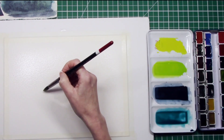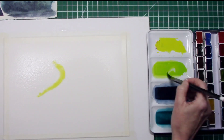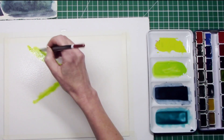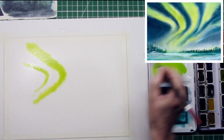I started by taping a piece of Arches cold press watercolor paper to a piece of foam board. The watercolor paper is 140 pounds in weight and it's 100% cotton.